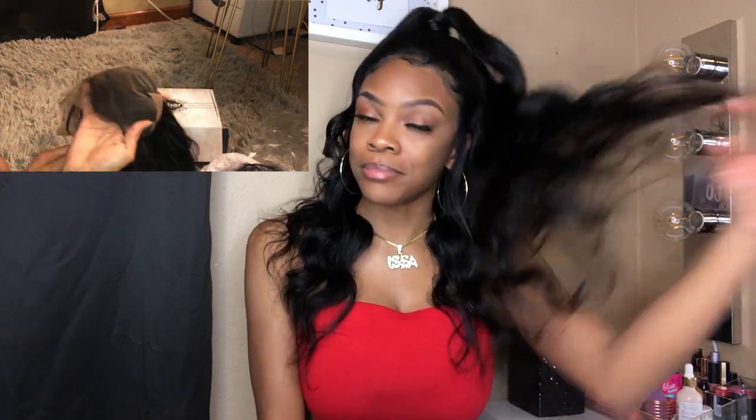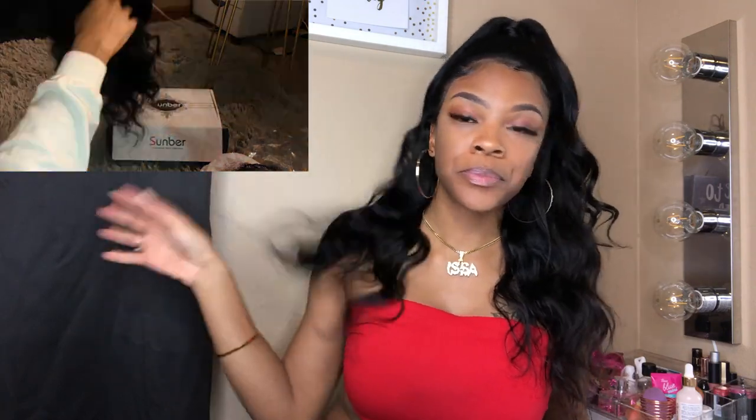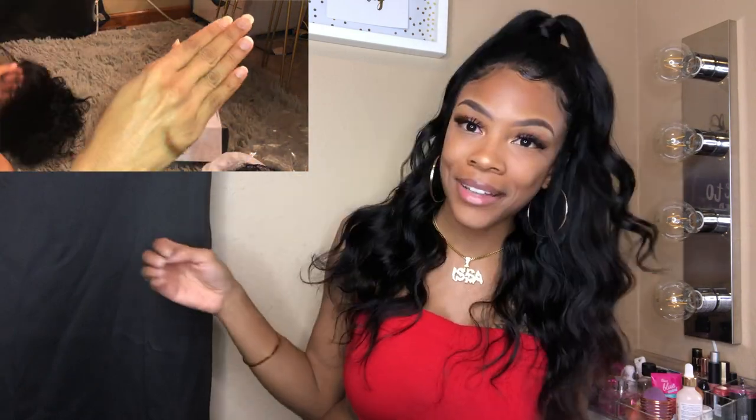One thing I will say about this wig — the part space is limited. Normally I never wear black hair and I never have done a half-up, half-down style with any type of weave or anything. But I'm really, really liking this a lot.